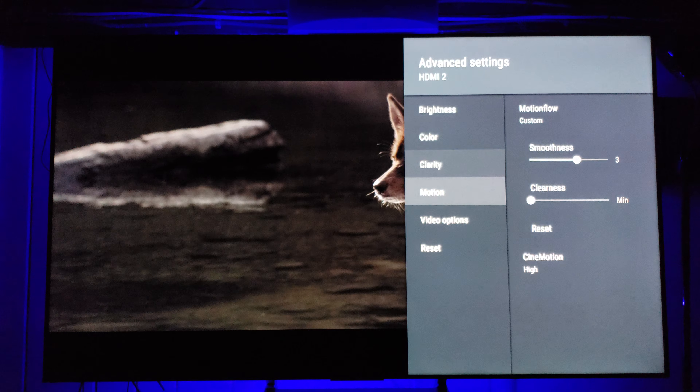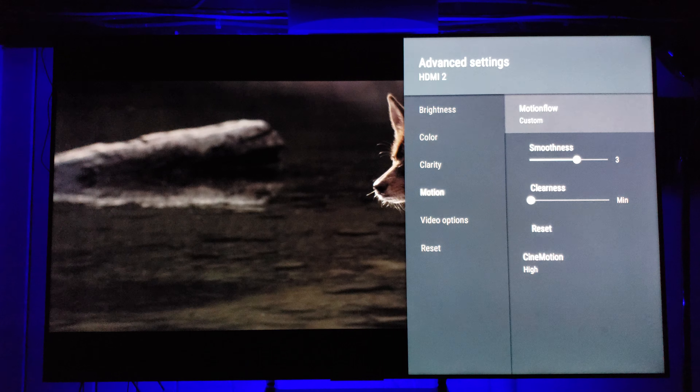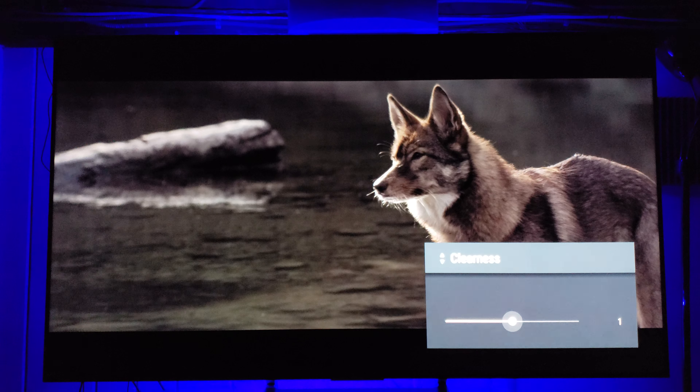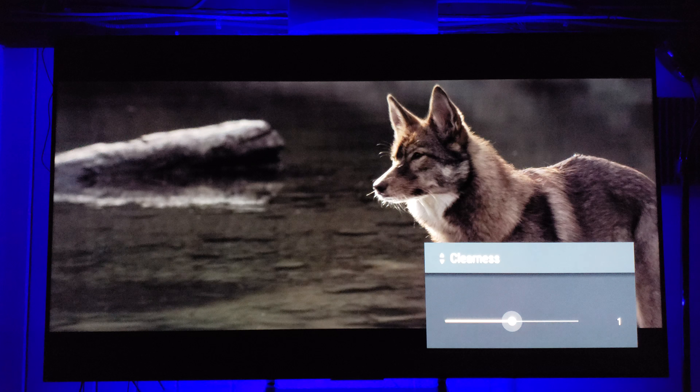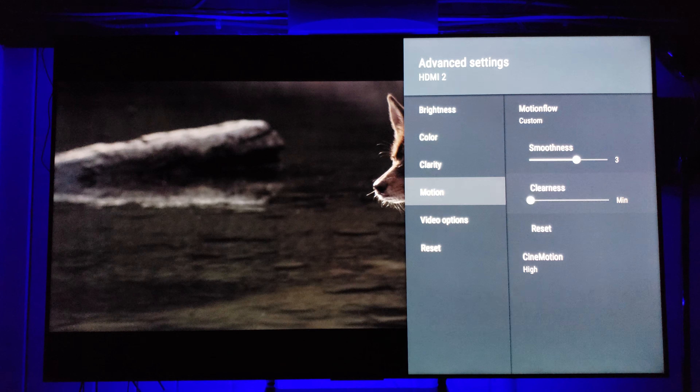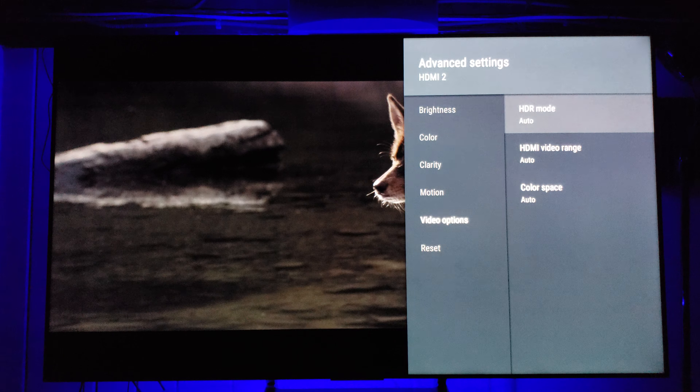For Motion, it's totally up to you. Keep it on Custom for a judder-free experience without motion interpolation — CineMotion Pro is the way to go. Clear is functional and does knock the brightness down but makes the picture look more natural — I never use it. 940E owners can use Clearness if seeing motion issues. Then in your Video Options, keep everything at Auto. In HDR it switches out anyway.